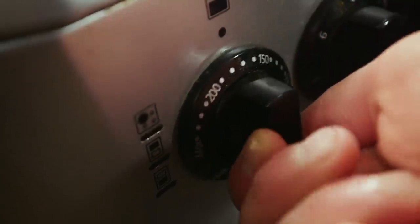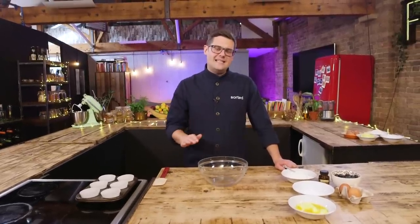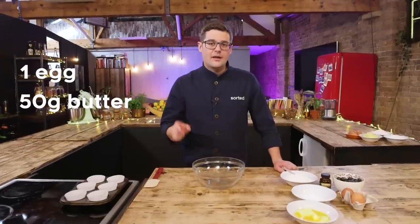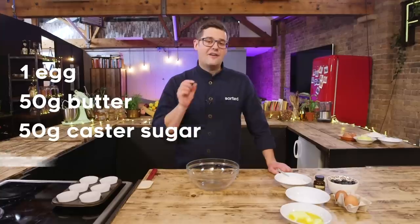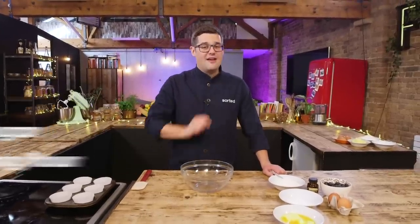Step one: preheat the oven to the magic temperature - 180 degrees Celsius. Step two: you do need to weigh the ingredients, but it's easy to remember. For every egg you use, you also need 50 grams of butter, 50 grams of caster sugar, and 50 grams of self-raising flour. So it's 50-50-50 to every egg.